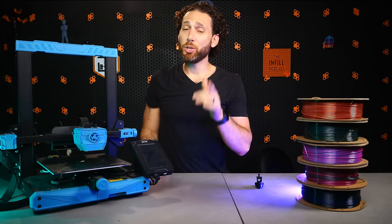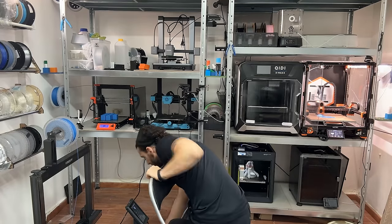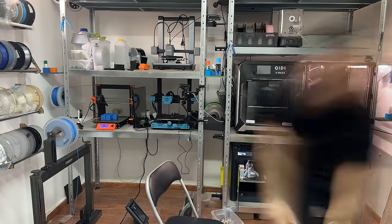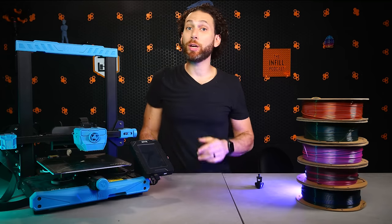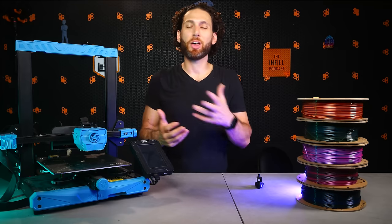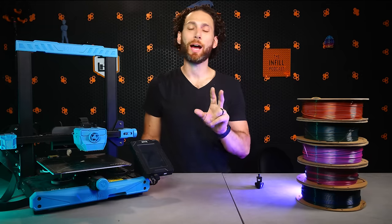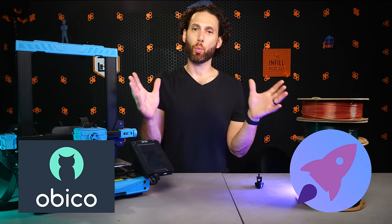I can't sit around 24 hours a day and watch my printers — I wish I could, but I also like seeing my children's faces once in a while. This is especially challenging when your printers are in one location, such as your home, and your life is in another location, such as work. Without a way to watch your printers, how can you possibly prevent catastrophic failures and kilos of wasted filament? Fortunately, these next two apps — Obico and OctoEverywhere — solve that particular problem in two different ways.